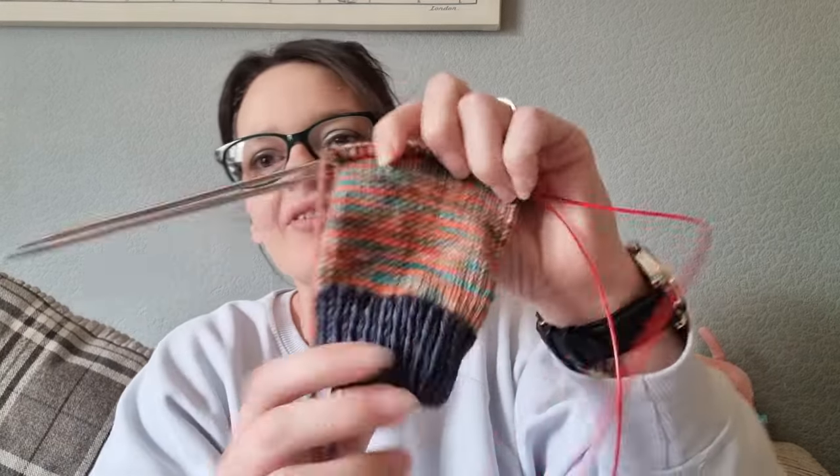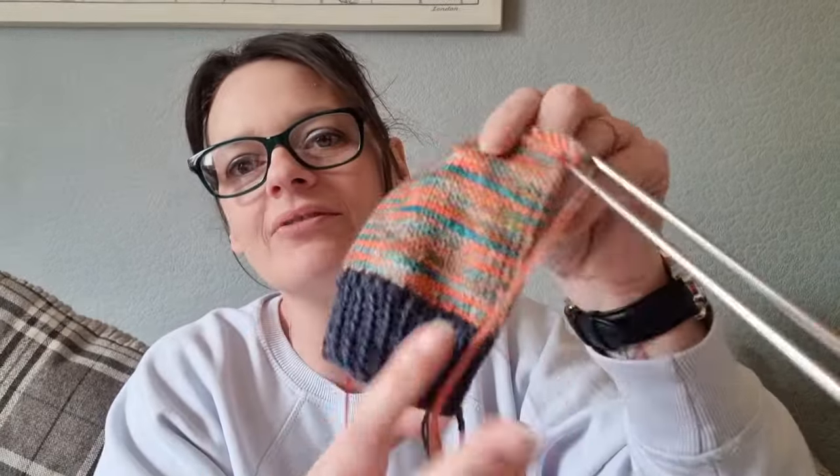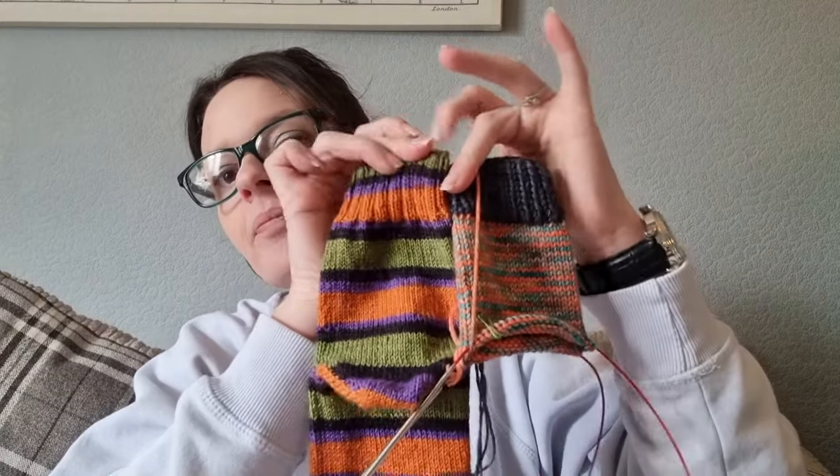So, I've done the leg — doesn't it look beautiful? I really like it. I've ended up doing 28 rounds for the leg, which is the same length as my reference sock. And I did some research — yes, you can do a shadow wrap heel on DK weight socks. I managed to find my own Ravelry page where I stated that. Memory like a sieve — I'd done a whole Ravelry page on it and had no recollection. So I'm going to put the shadow wrap heel in.